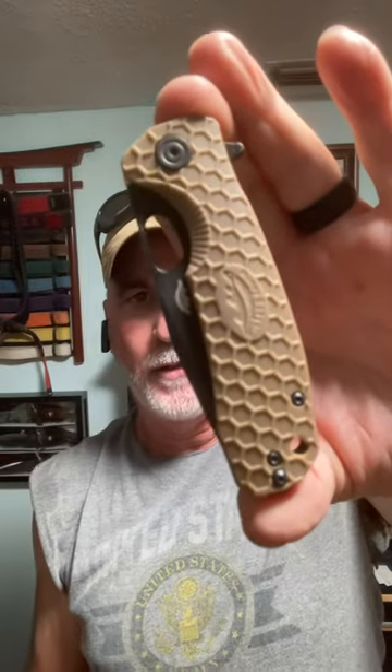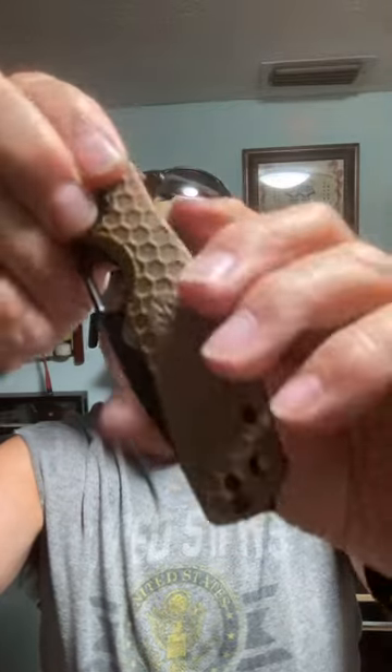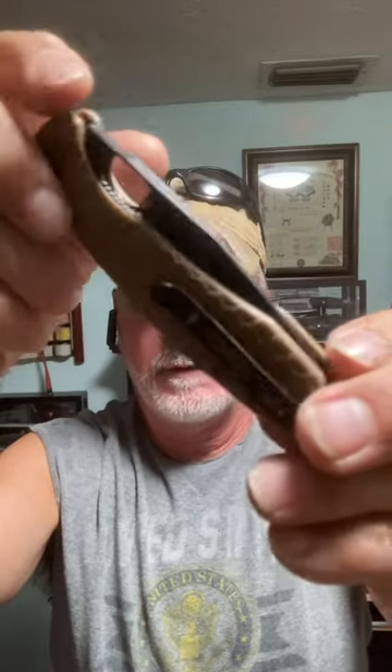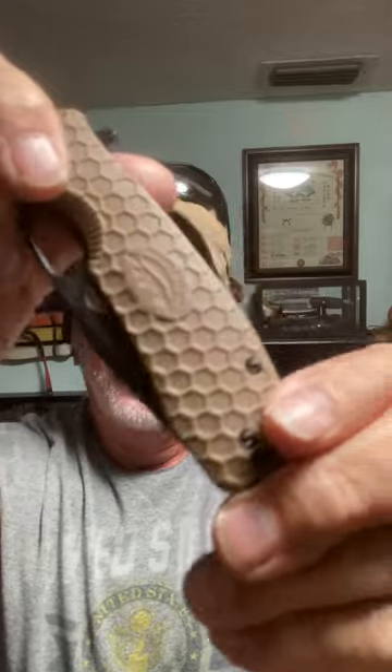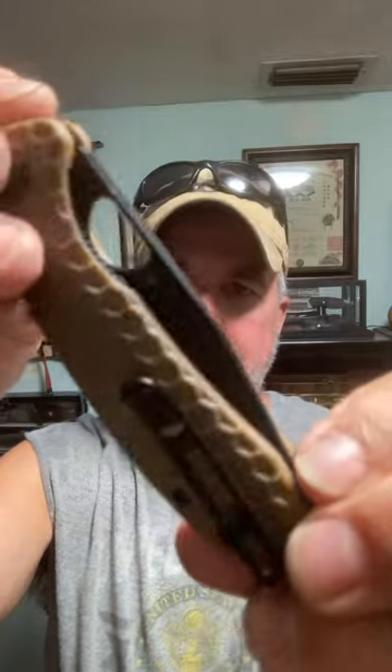This is one of my many Honey Badgers — I took this out today because of Tanto Tuesday. I customized this myself. I used the honeycomb scales, which I prefer. I think that's awesome — it's the tan, and I added the black.